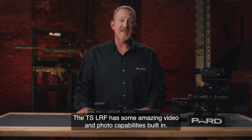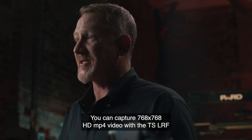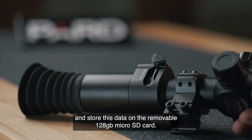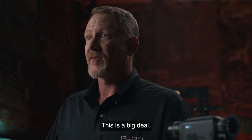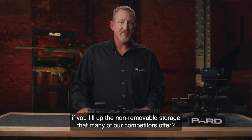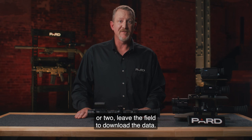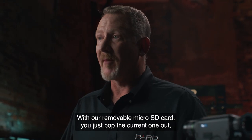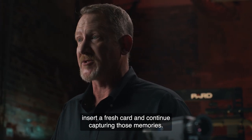The TS LRF has some amazing video and photo capabilities built in. You can capture 768x768 HD MP4 video with the TS LRF and store this data on the removable 128GB microSD card. This is a big deal — what are you going to do if you fill up the non-removable storage that many competitors offer? You have two choices: record over existing video, or leave the field to download the data. Neither option is a good one. With our removable microSD card, you just pop the current one out, insert a fresh card, and continue capturing those memories.